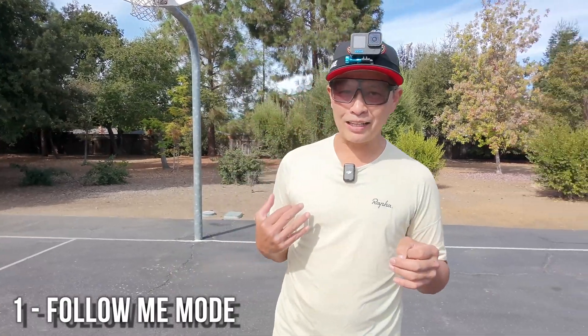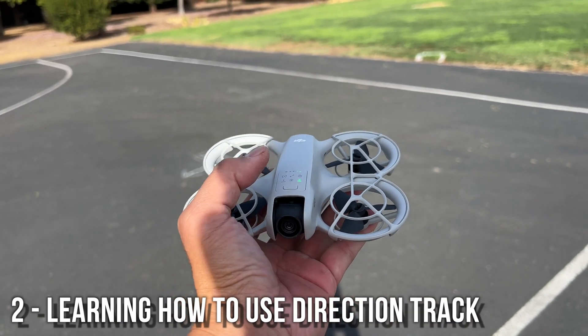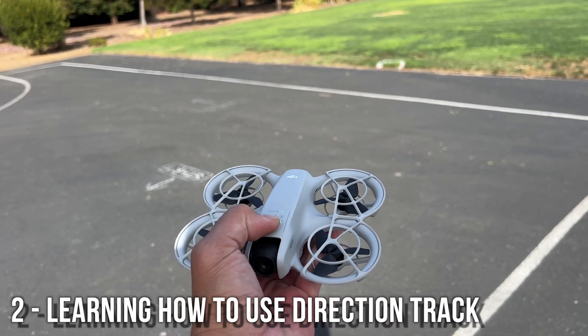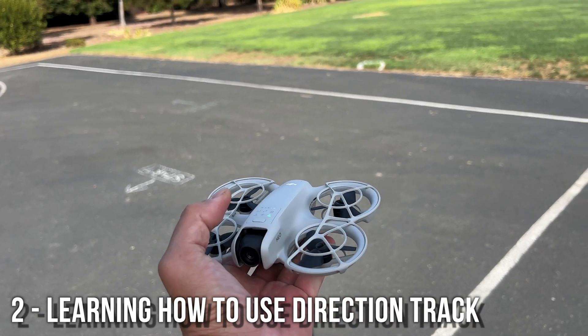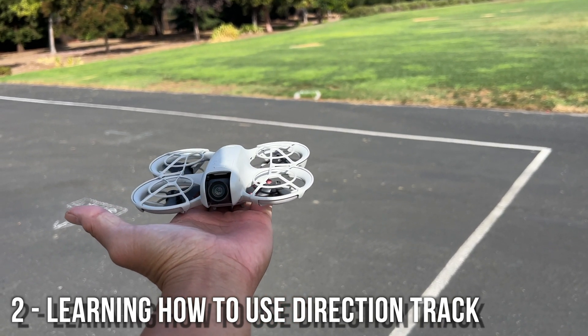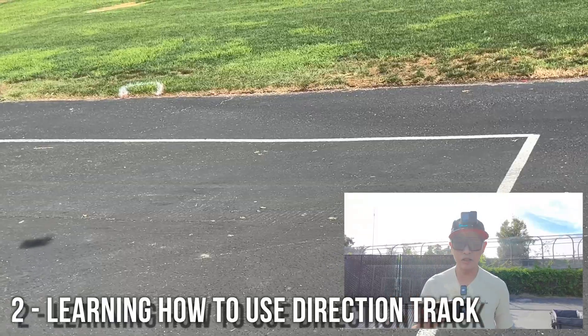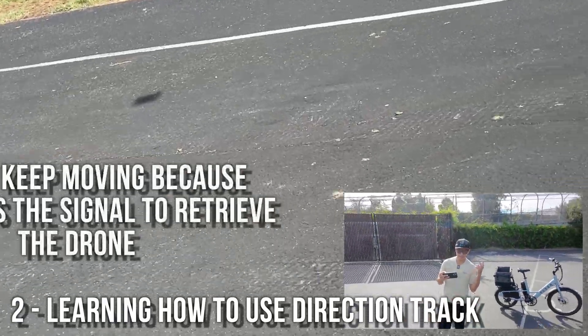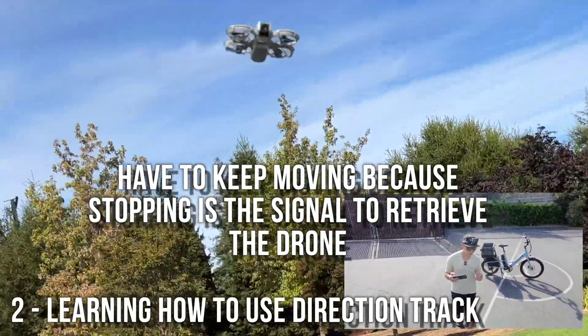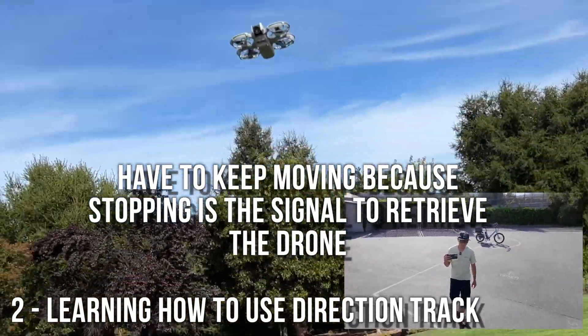Now I'm going to go to Direction Track, which is another way of tracking. I'm going to film Direction Track and show how it works. I have it set to medium height, medium distance, and high. It's setting up — and right here you have to start moving.